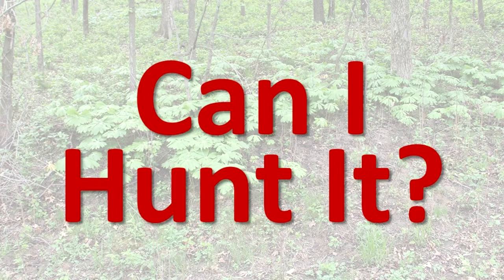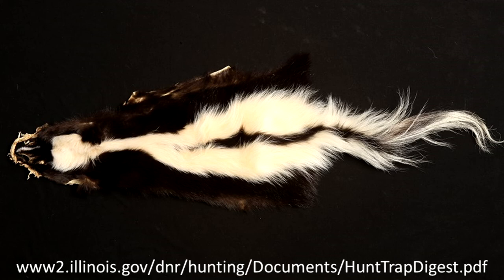Can I hunt it? Striped skunks may be legally trapped and hunted in Illinois following all relevant laws and regulations. Specific hunting information about the striped skunk is included in the Illinois Digest of Hunting and Trapping Regulations.